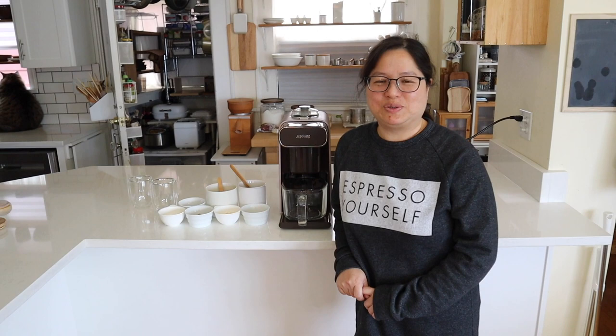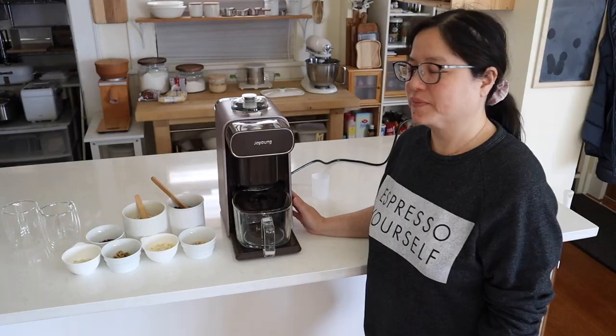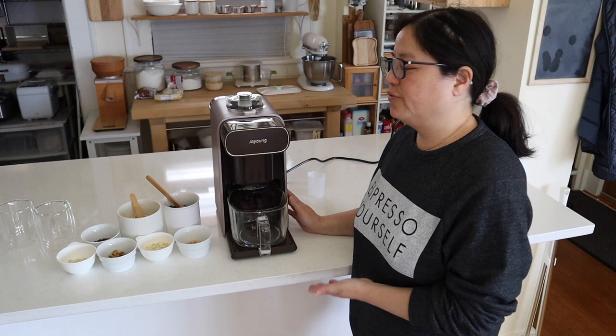Hey guys, welcome back to my channel. Today I'm going to be doing a product review on this Chinese beverage maker by Joyoung. Let's get started. First, I'm going to show you the nine settings that the machine can do.